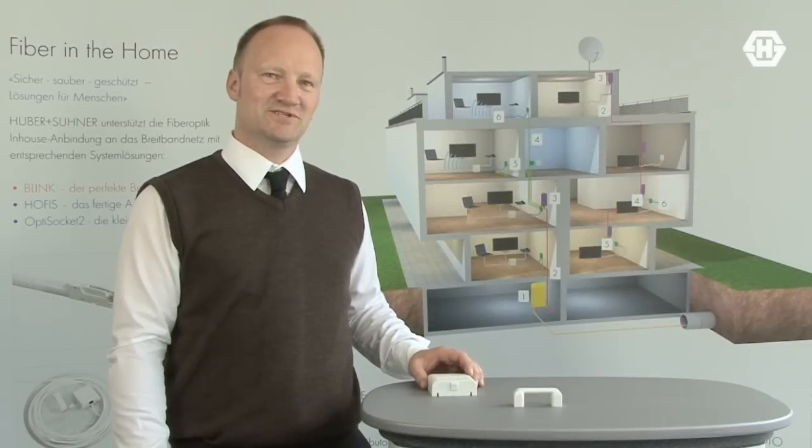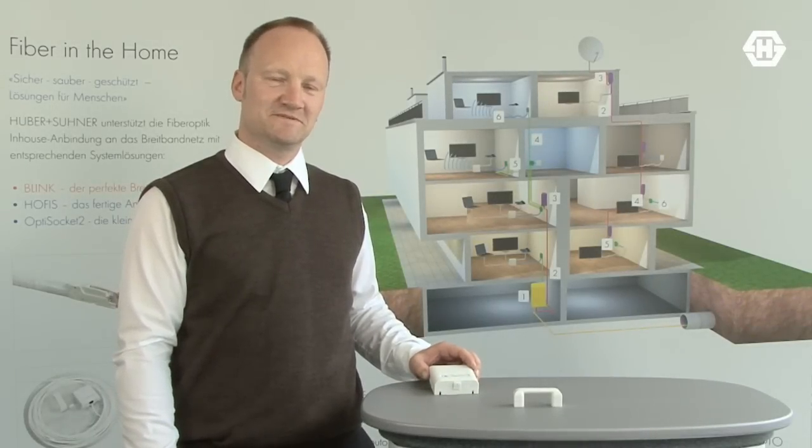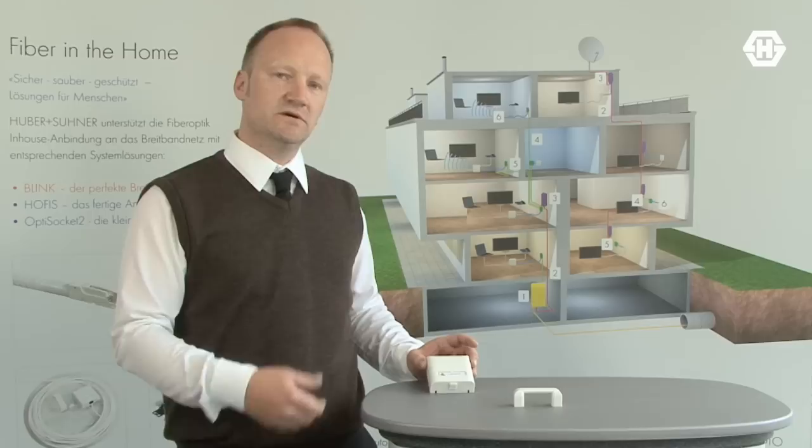Hi, I'm Christian Sutter from Hubert Surner, Product Manager for Fiber Management Systems. Today I'd like to introduce you to our optical telecommunication outlet socket — it's called OptiSocket 2.